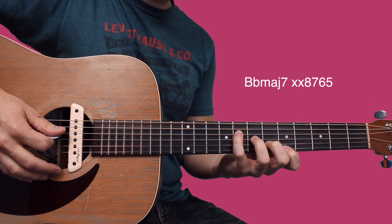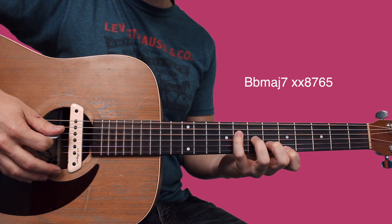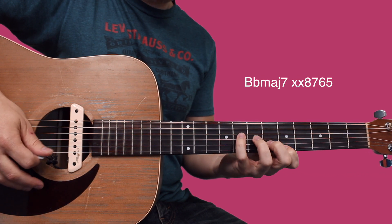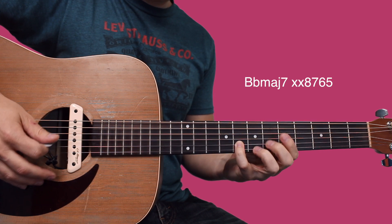There are kind of doubled-up notes in this riff, but I'm just going to show you what I think is the main melody. Your pinky just jumps down to the eighth fret of the B for that part.